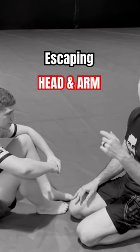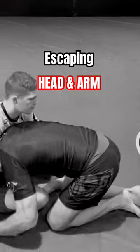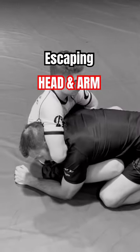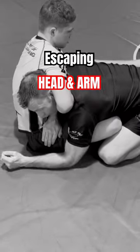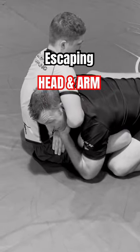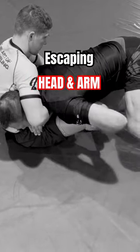Let's look at a head and arm escape when it's sucked in pretty tight. From this position, when he's about to throw that leg up and create a lot of pressure, my arm's gonna come over, lace to his thigh, protect my chin, and I'm gonna pop up off my knees and then catch his leg and push.